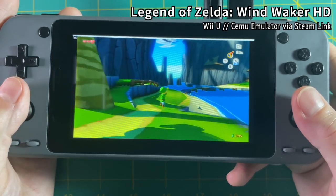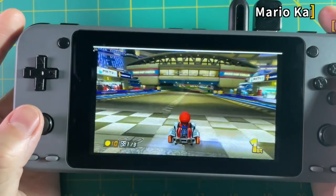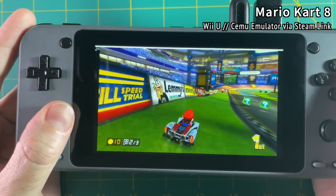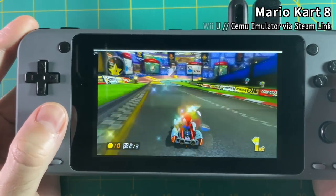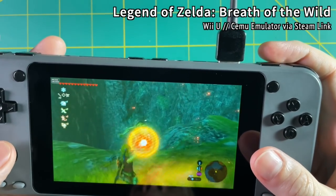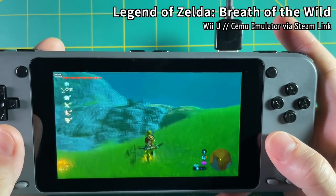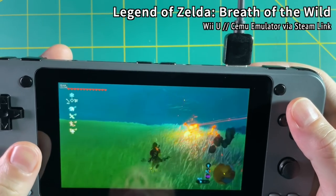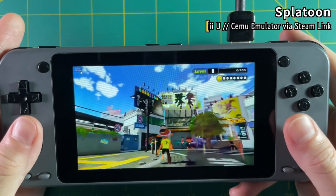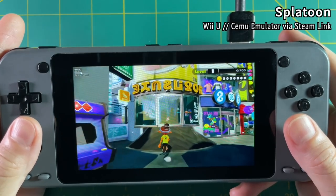Wind Waker HD just looks beautiful — I'm so in love with playing this on my little device. Mario Kart 8 looks beautiful too; there's a little bit of lag and sometimes some freezing, but in general it's just such a joy to play. Sure there are caveats like needing a decent computer, but it's really fun to unlock this potential and have a handheld that can do all this emulation and play games at a really nice native resolution. And sure the Switch can play a lot of these games, but there are also a lot of emulation things you can do on this that you can't do on a Switch — and this is half to a third the price.